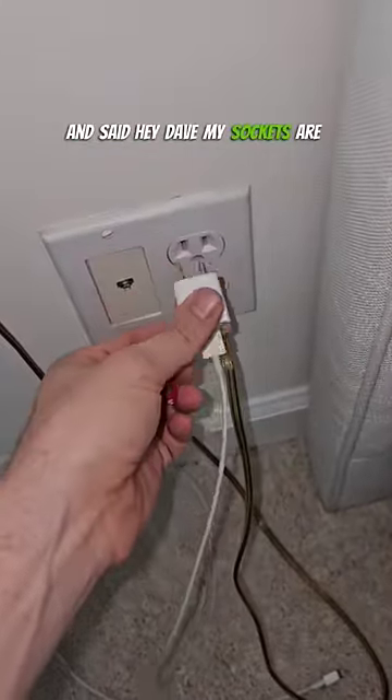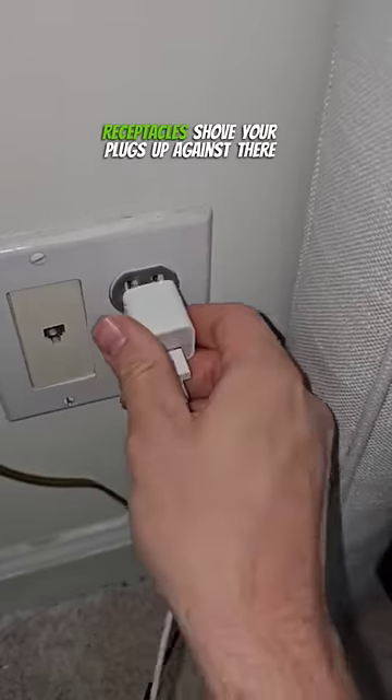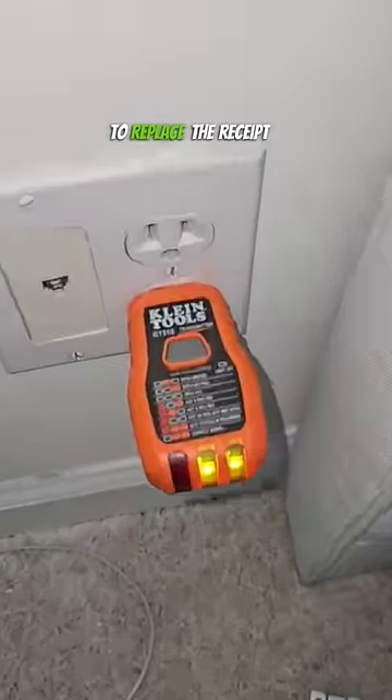This customer called me up and said, hey Dave, my sockets are all loose and they won't hold a plug. Can you help? I said, hell yeah, I can help. I got some stickers — we'll put them on your receptacles, shove your plugs up against there, and then they'll never come out again. Nah, I'm just kidding. That is an interesting product, but the best thing to do is to replace the receptacle.